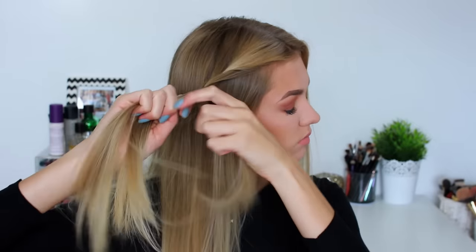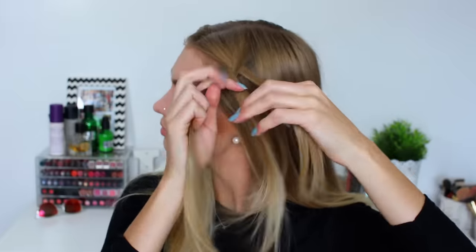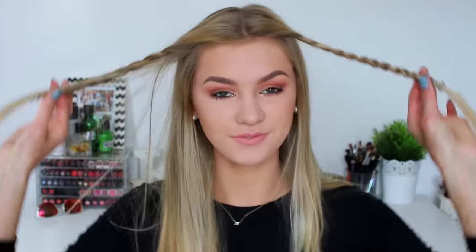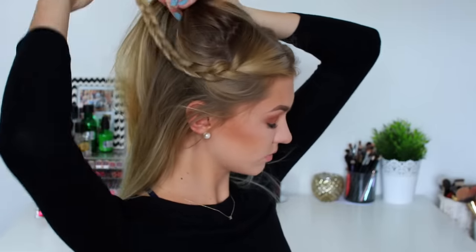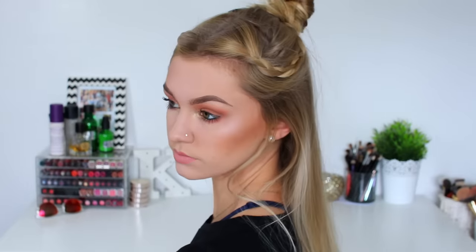So for hairstyle number one I'm going to begin by plaiting the front sections of my hair — just a plain simple braid all the way down to the bottom — and then I'm just repeating that on the other side so we have two braids on each side of my head. Then I'm going to take the top section of my hair and add in the braids on either side, twisting it up into a top knot bun. This is hairstyle number one completed.